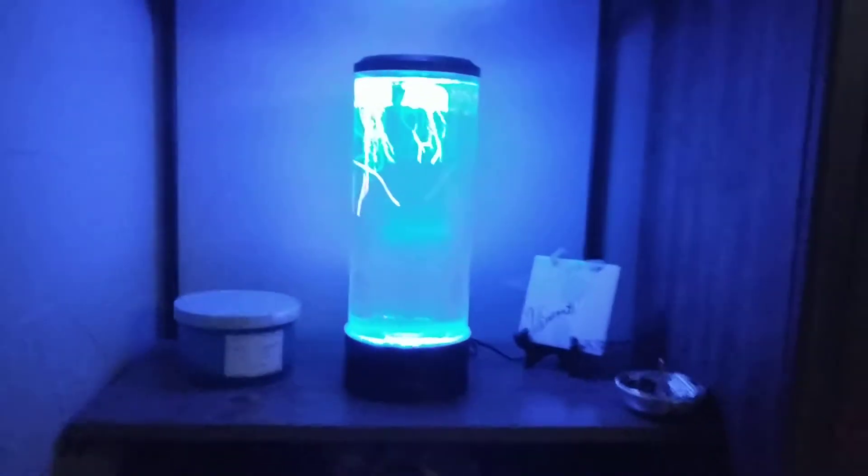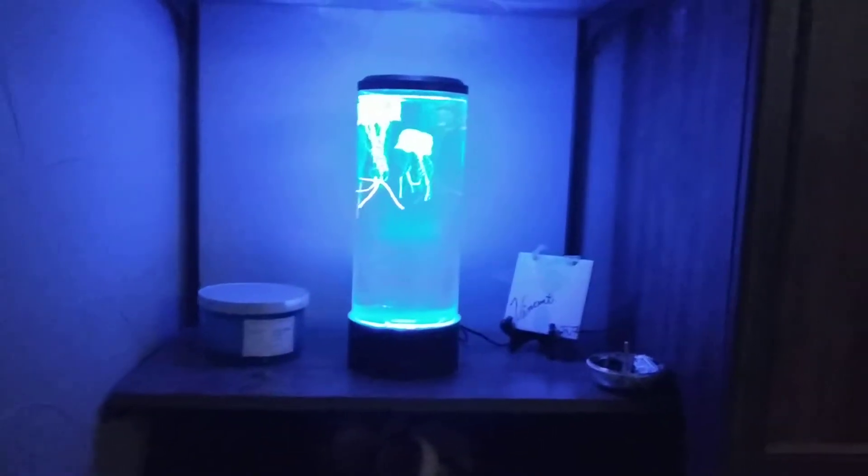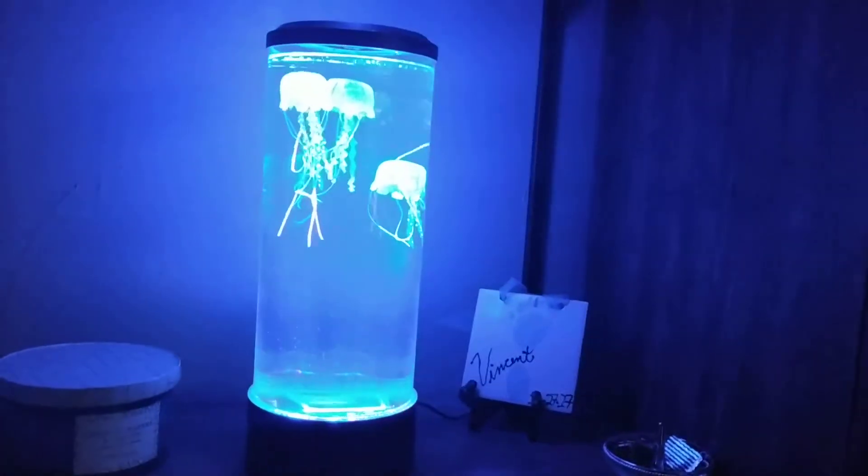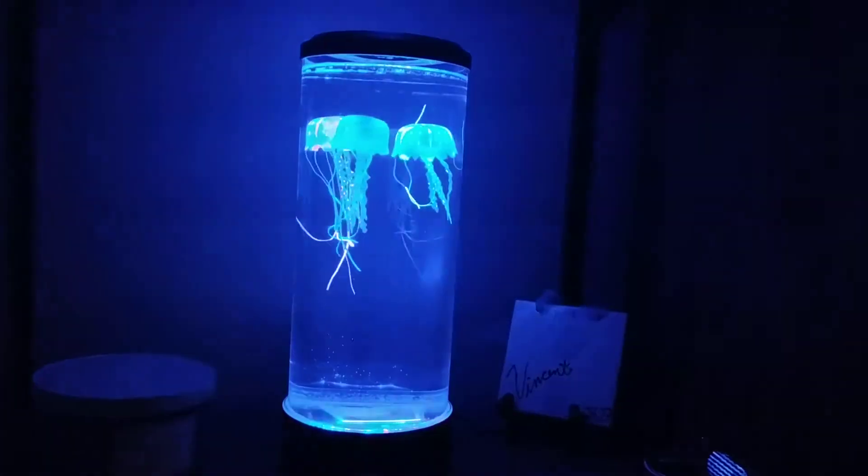But then we turn it on, and we have our little dancing jellyfish in there — little rubber guys.